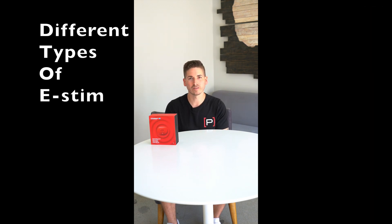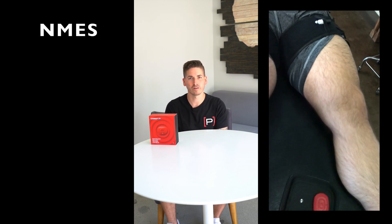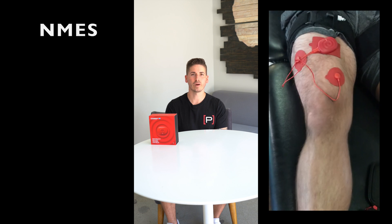Today I'm going to talk about two methods that the PowerDot uses. One is NMES — neuromuscular electrical stimulation — which targets specific muscles and activates the muscles we want to focus on. The other is TENS — transcutaneous electrical stimulation — which is really used for pain management.